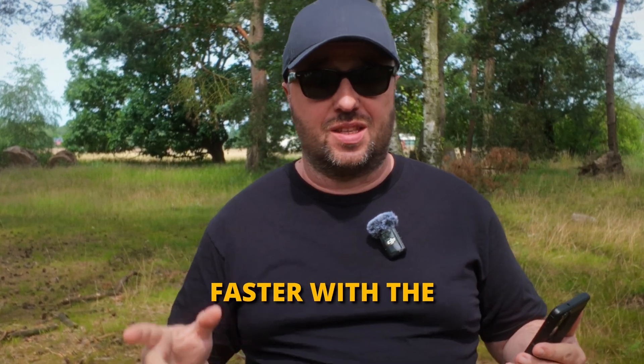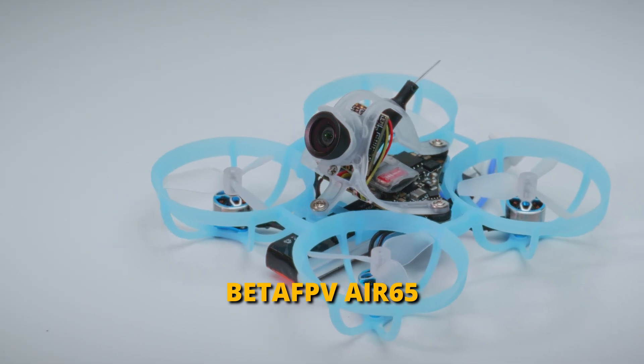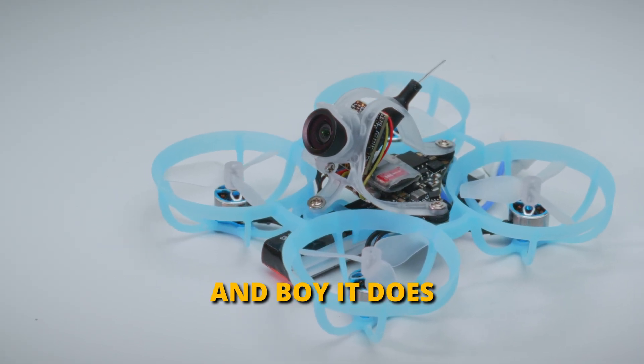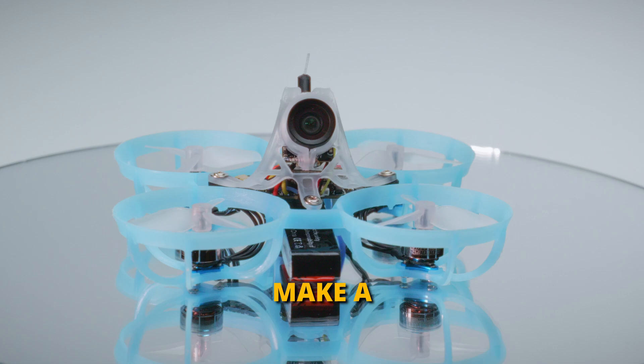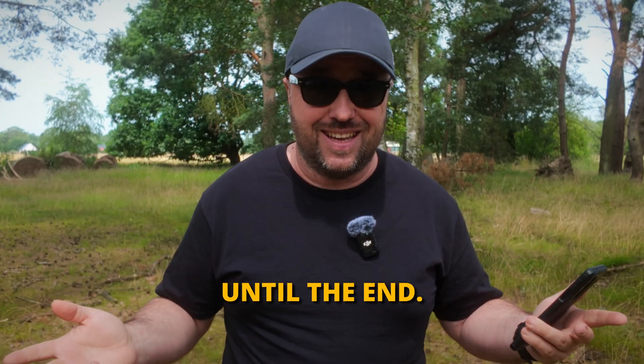If you want to fly better and faster with the Tiny Whoop, I have something for you. It's called the BetaFPV Air 65 and boy, it does make a difference. You will know if you watch until the end.